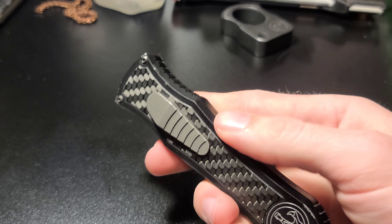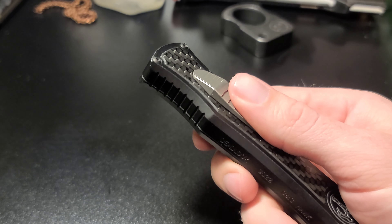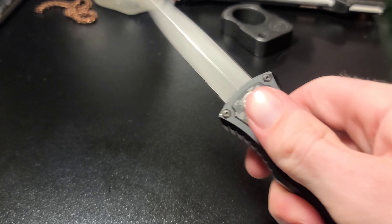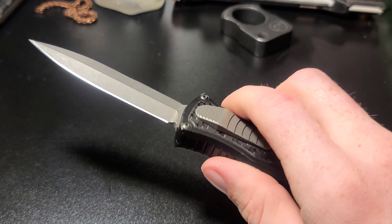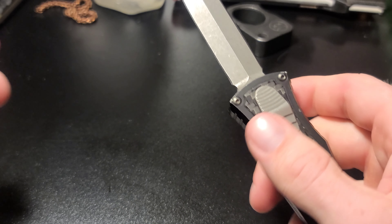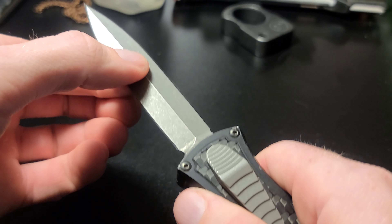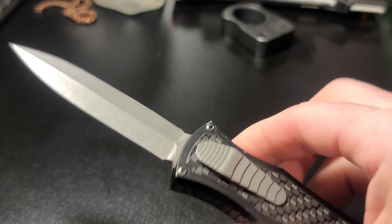I knew the action was going to be unbelievably smooth, but it's smoother than I thought. They don't call it the Deadlock for no reason — the blade is 100% solid, no blade play. People say that and it's 100% true. They're not messing around.